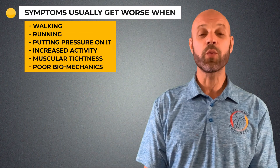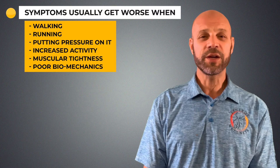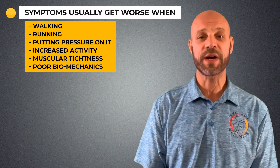One of those soft tissues is the IT band, which is why hip bursitis can mimic IT band syndrome. Symptoms usually get worse when walking, running, or putting pressure on the hip. Increased activity, muscular tightness, and poor biomechanics can also contribute to bursitis.